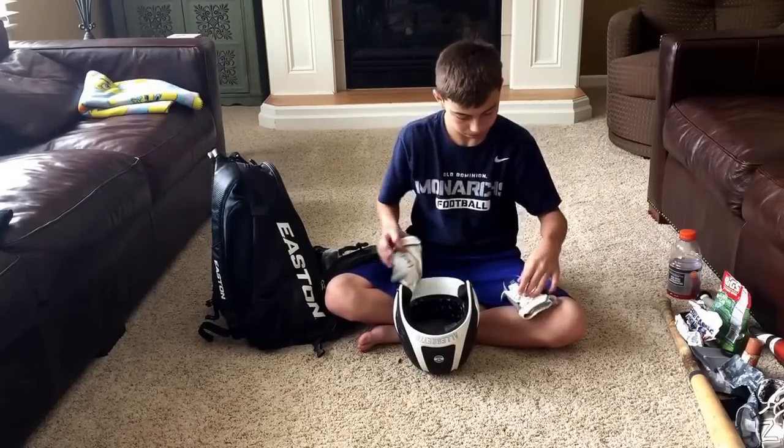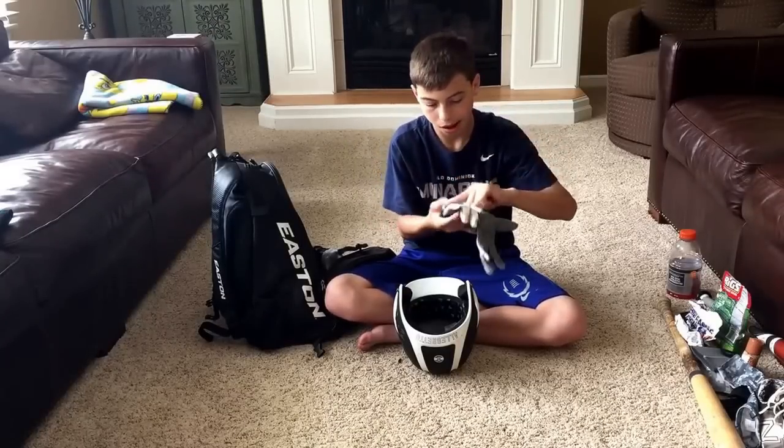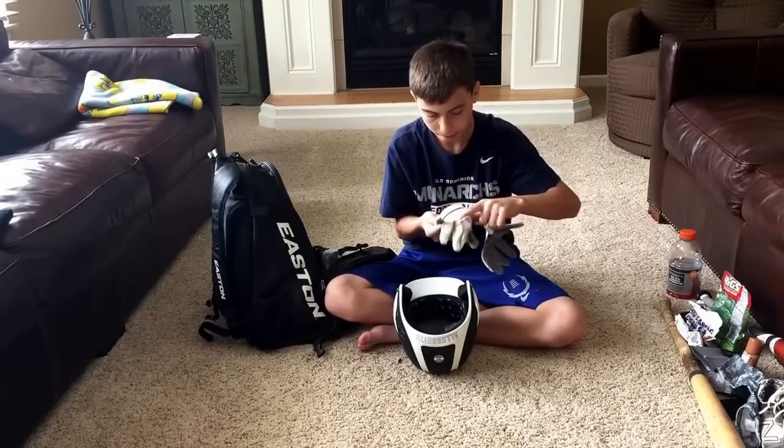Some white DeMarini batting gloves. These are pretty nice — they're holding up, so that's good.